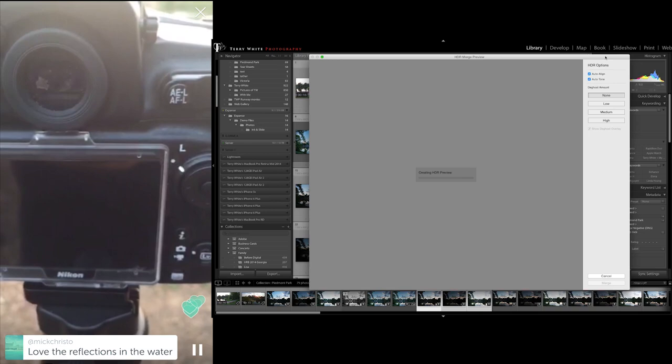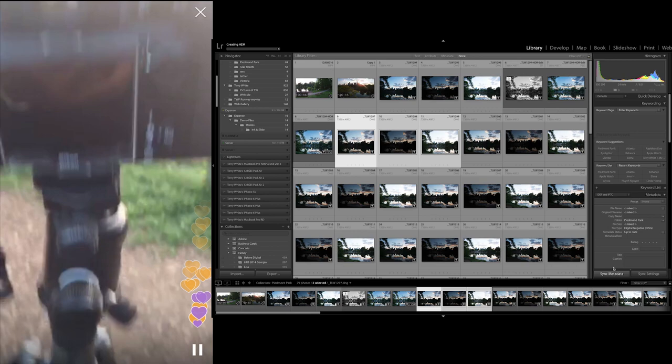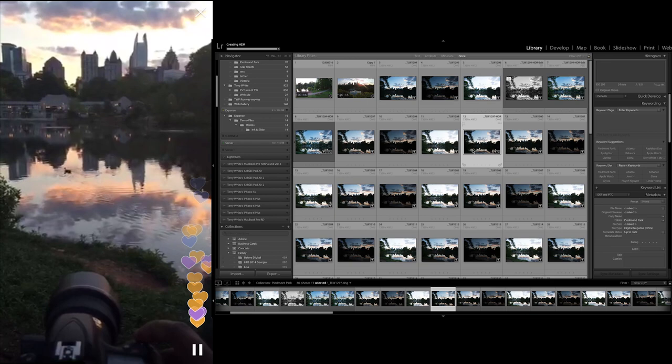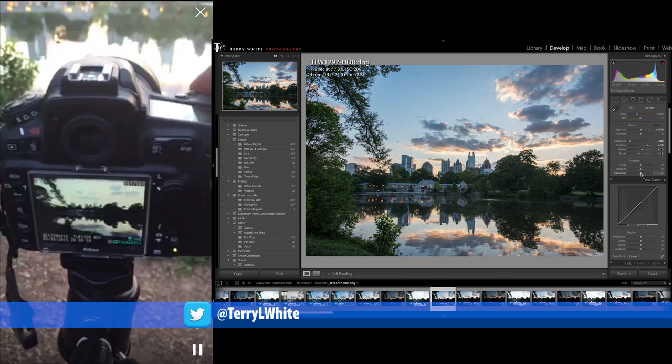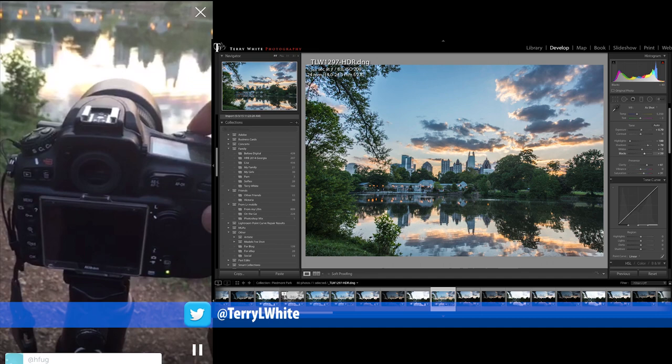I'm going to move the camera down a bit, so I'll tilt the camera with the ball head just a little to make sure I capture that reflection. Beautiful night here in Atlanta at Piedmont Park. Shooting bracketed, three frames with two stops in between, so I have some nice HDR-capable images when I get back.